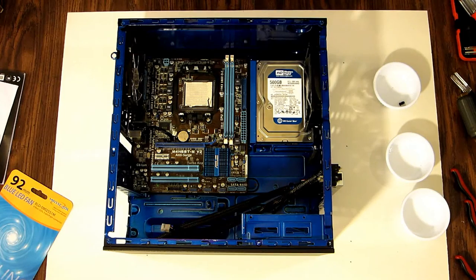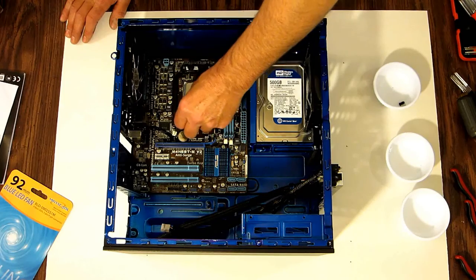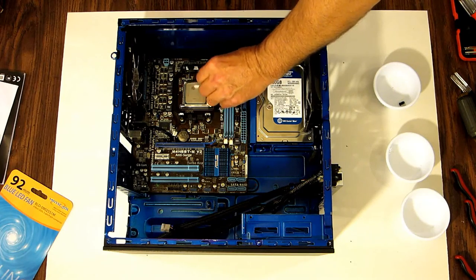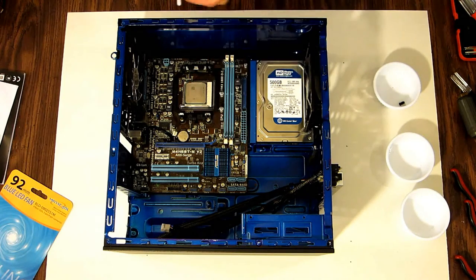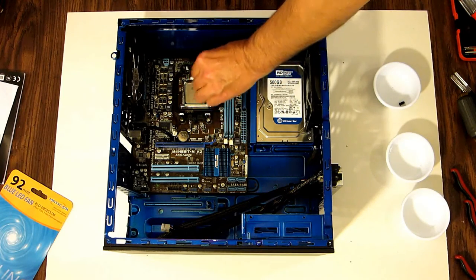Let's go ahead and install the CPU. There's a corresponding triangle on the motherboard and a corresponding gold triangle on the processor — just drop it into place and lock it. Even though it's new, I still like to clean the top with rubbing alcohol before applying thermal paste, in case there are any manufacturing oils or contaminants on it. Do the same to the bottom of the CPU cooler.